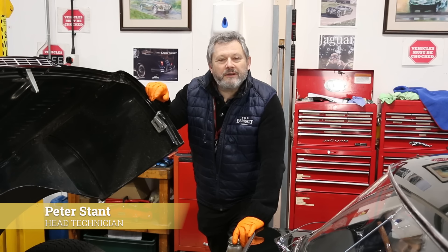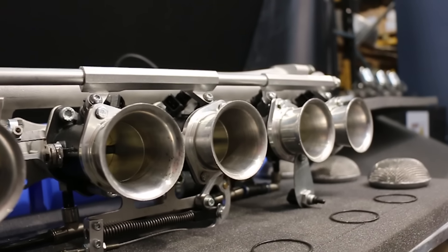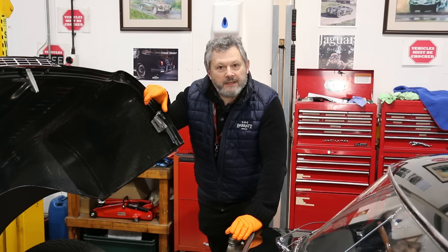My name is Peter Stant and I'm head technician at SNG Barrett Group. We're going to fit fuel injection to this car. First thing we've got to do is to take off the bits that we don't need.